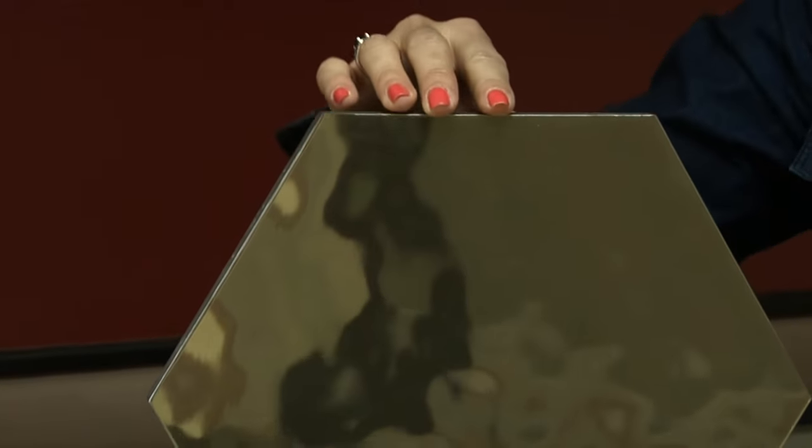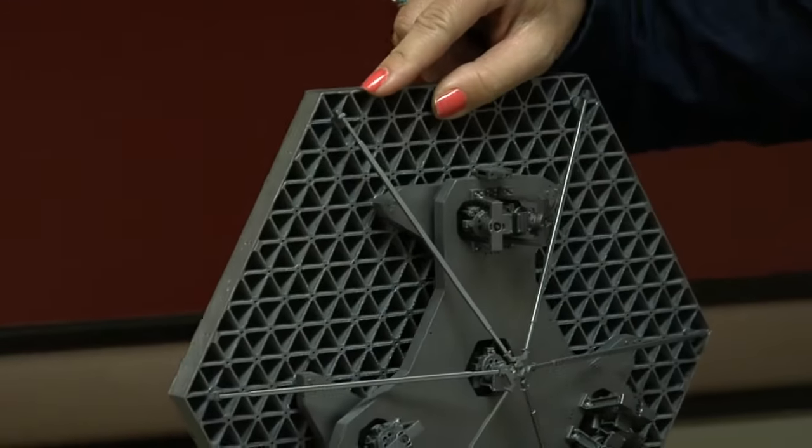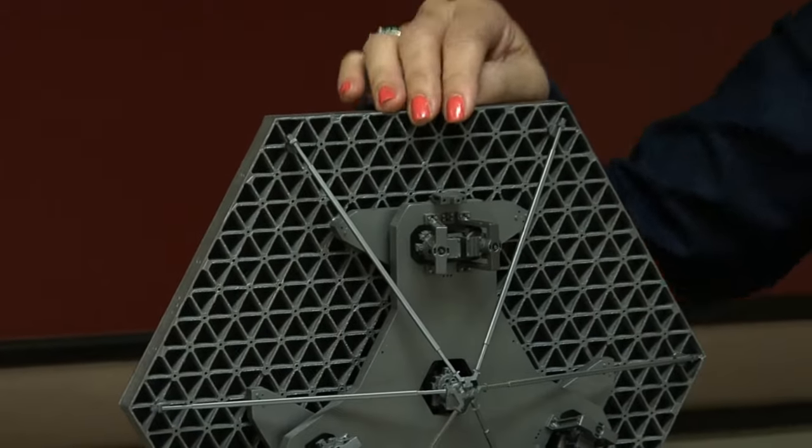The mirrors on the James Webb Space Telescope have components attached to the back of each of them. What exactly are these and what do they do? We're here at Ball Aerospace in Boulder, Colorado to find out.